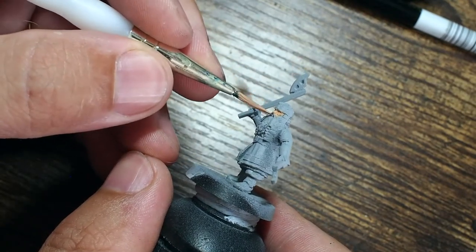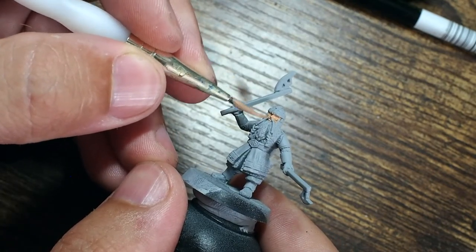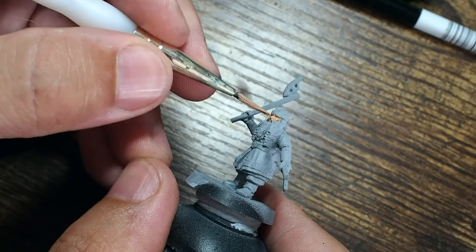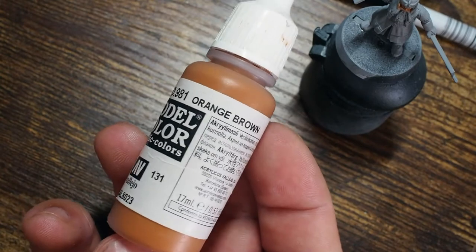So without further ado, we're going to start off with the skin like normal and I'm just going to go with my normal tried and tested Vallejo set. I'm just going to start with the beige red — this is a really good base color for skin, and if you've watched me paint a lot of different skin videos you'll see why I use it so much.